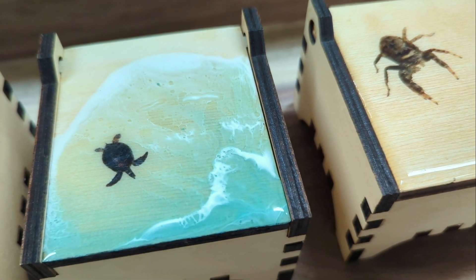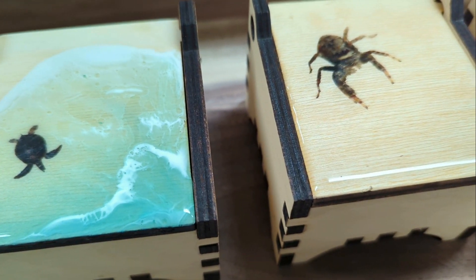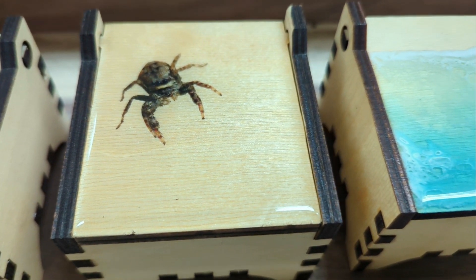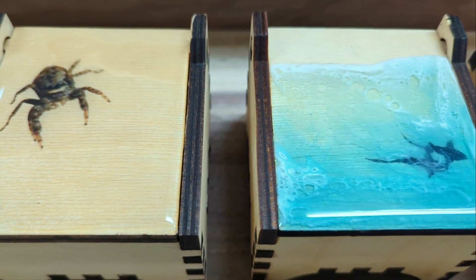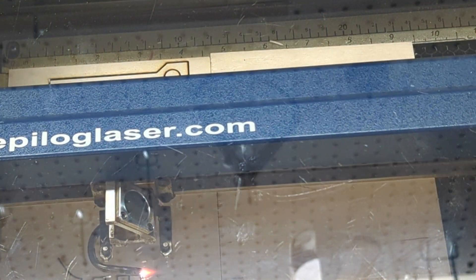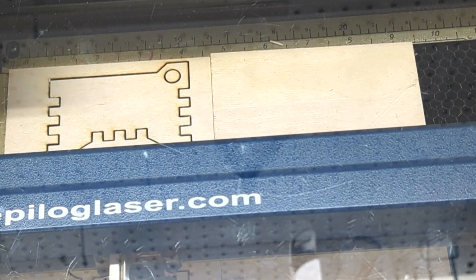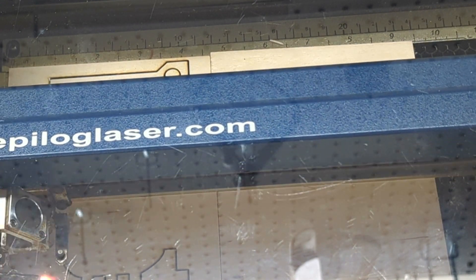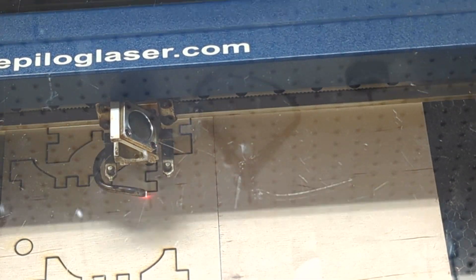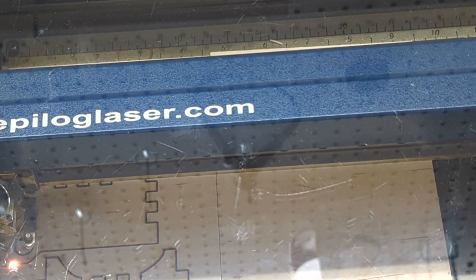When you sign up for my newsletter in the link below, you can gain access to my free resource page on my website, which includes a PDF file on this box. Don't forget to subscribe to my channel for more project ideas like this one. You'll find a material list in the description below. So let's get started, shall we?